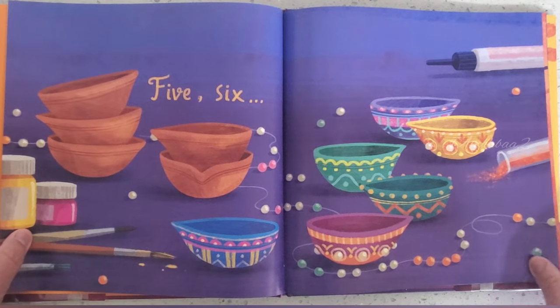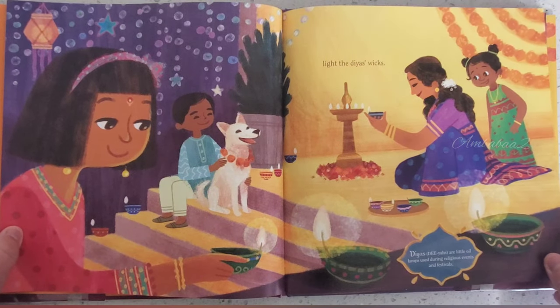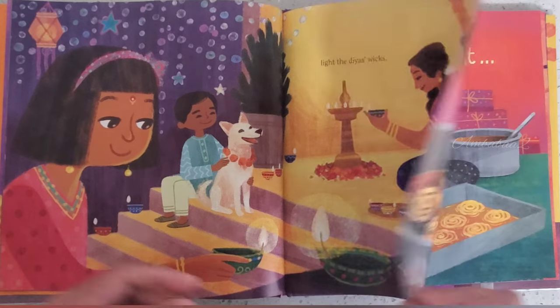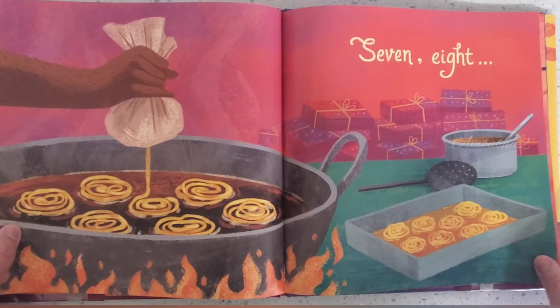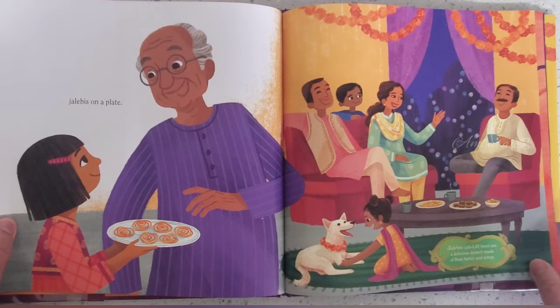Rangoli on the floor. 5, 6, Light the Dios wicks. 7, 8, Jalebi on a plate,